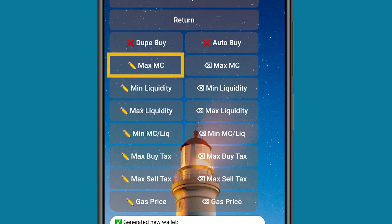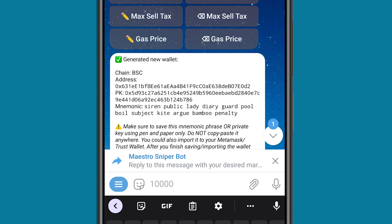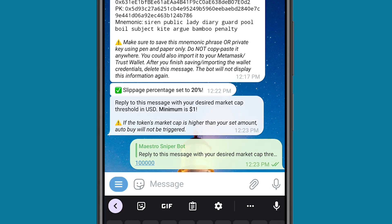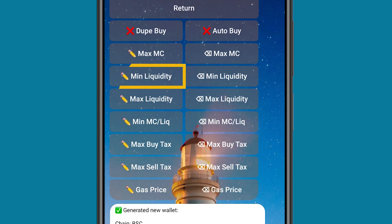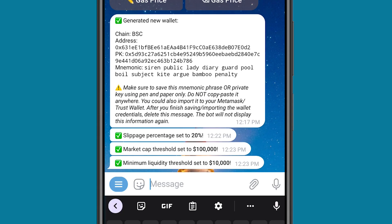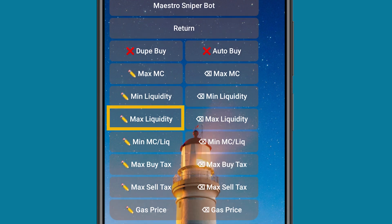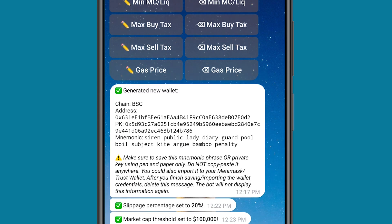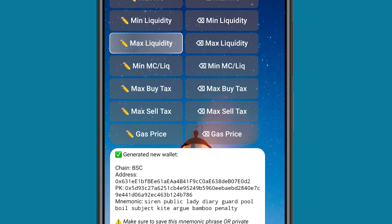The next thing is Max MC, which is Market Cap. When I click on it, you can set the highest market cap you want to buy — let's say you don't want to exceed $100,000 market cap, then you click on it and it's automatically set. Then minimum liquidity — what is the minimum liquidity for a coin you want to buy? If it's below that, it's not going to buy that coin. So let's say $10,000 liquidity. And Max Liquidity — I like to leave it at max, but you can put a figure to it. I'm going to cancel it by clicking the X.